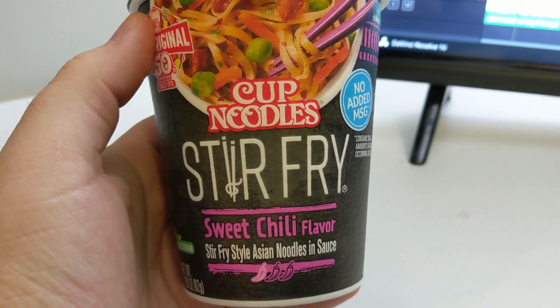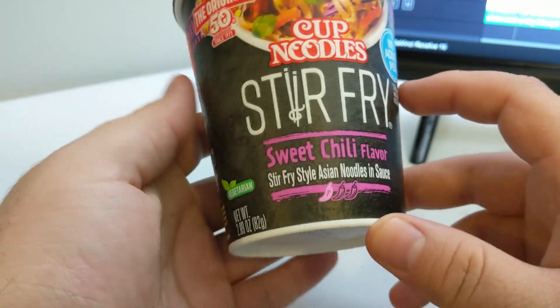Hey guys, it's that time again. You probably know from the thumbnail in the video, but I'm trying out something I haven't had before, and it's a cup noodle stir-fry with sweet chili flavor.